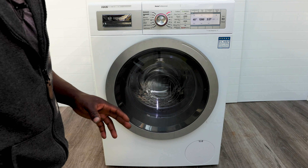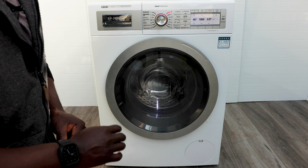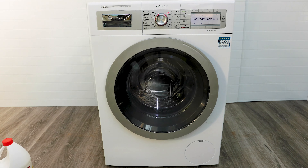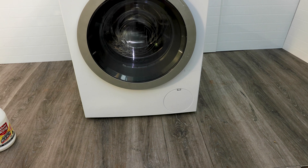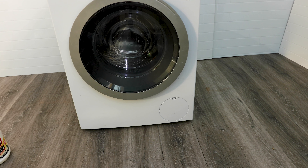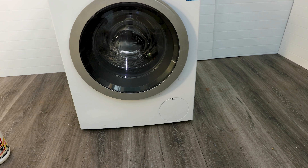Once this cycle is done, you'll probably want to do an extra cycle. I usually grab some towels, put them in, add some fabric softener to the soap dispenser, then run a 30 or 40 minute wash to clear out that bleachy white vinegar smell. If you're sensitive to bleach, use eucalyptus instead. Some models have a drum clean option — use that if available.